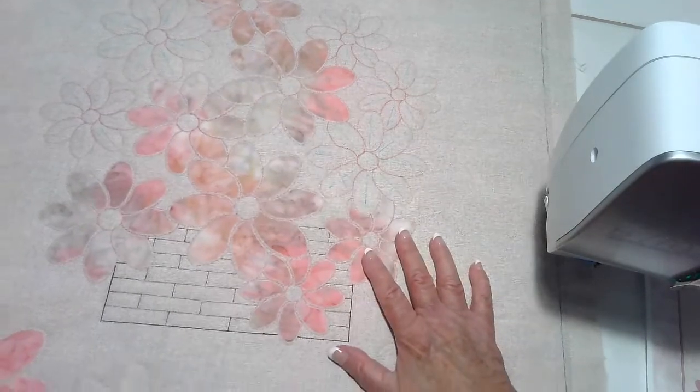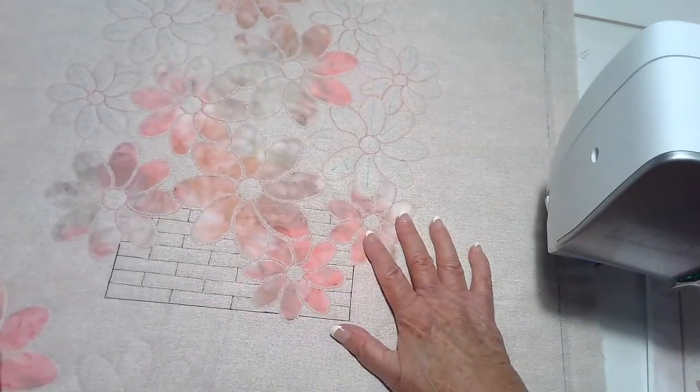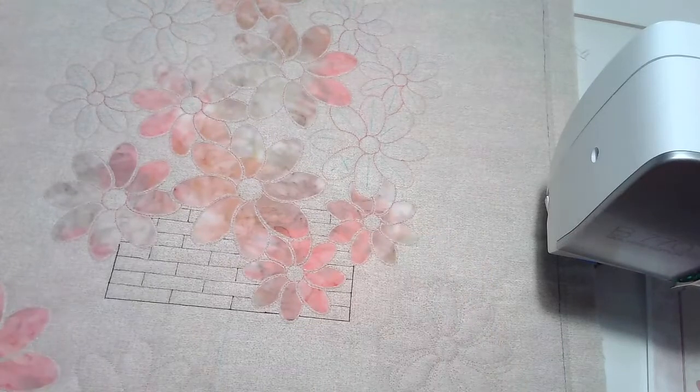You're going to have to come to the class on the 28th and check it out and see what the finished project looks like, because it's going to be a secret until that time.